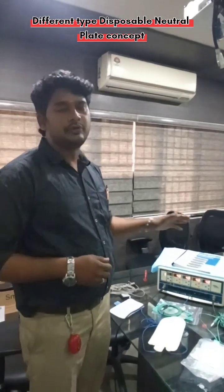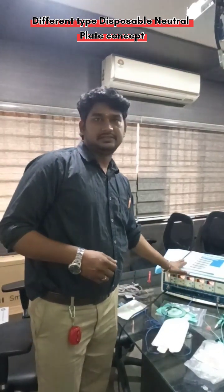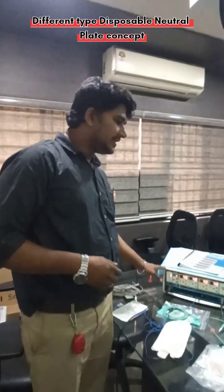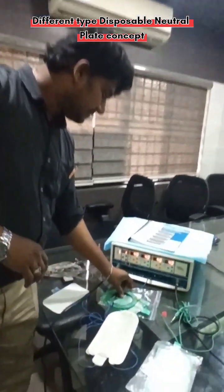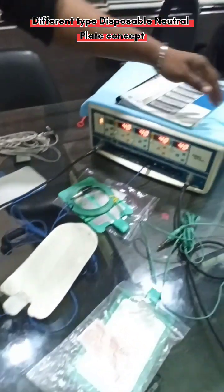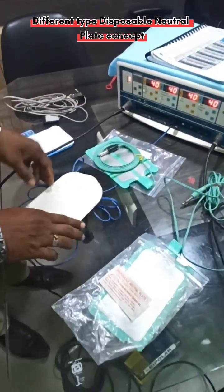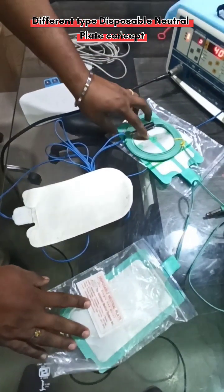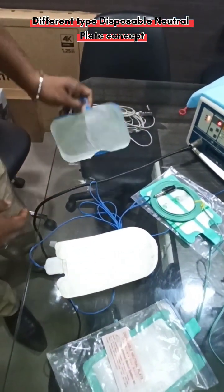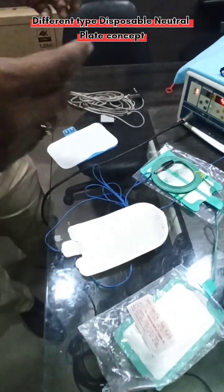I'm going to demonstrate different types of earth plates and their usage in diathermy. Generally, all diathermy machines need an earth plate. This is an electrosurgical unit — we call it a giant diathermy. Here you can see different types of earth plates: this is white color, this is green color, this is green with split type, and this is blue one. There are many types of earth plates, so you may have doubts about which one to choose.